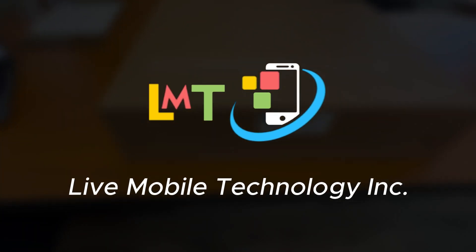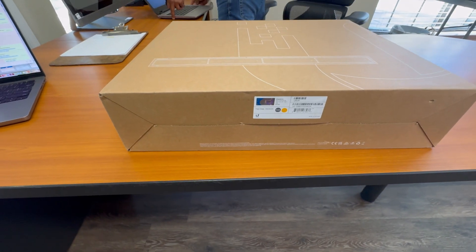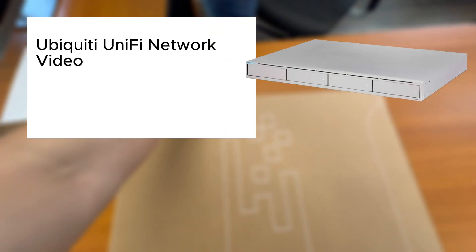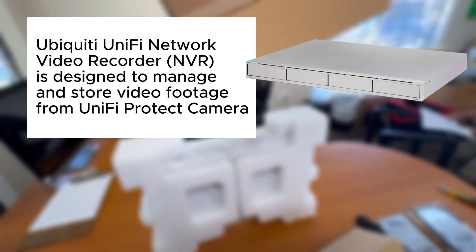Hi, my name is Charles Tran with Live Mobile Technology. Today we'll guide you through the setup of the Ubiquiti UniFi Network Video Recorder. The NVR is designed to manage and store video from UniFi Protect cameras for video recording, playback and management.